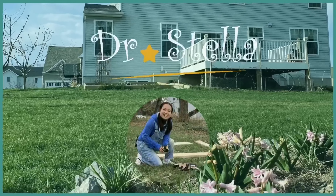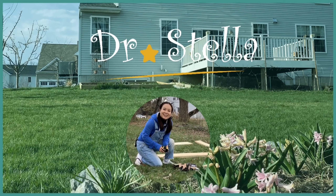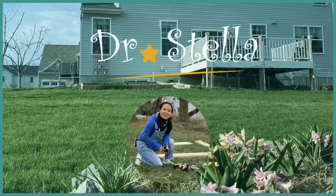感谢观看，欢迎订阅Dr. Stella美国农家乐。Happy Garden, Healthy Life!